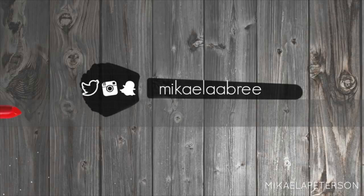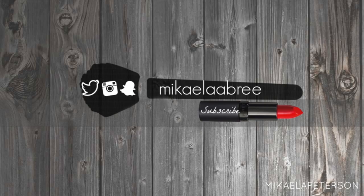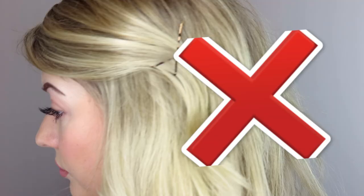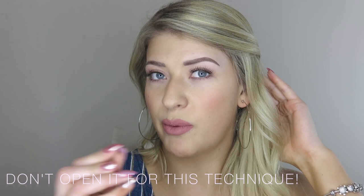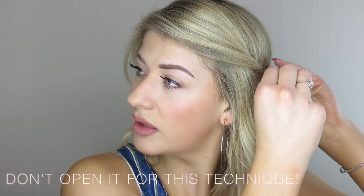Today I'm filming a video that I didn't find much of online, and that is how to properly hide a bobby pin. You know how usually we open the bobby pin like this? That's still a habit of mine. Keep it closed and just push it right in. I'd probably need one more.